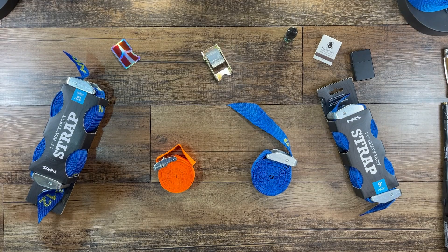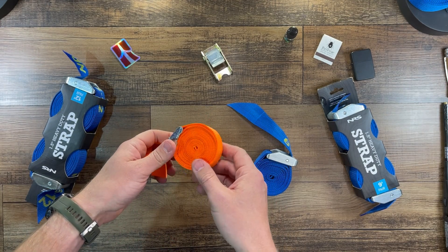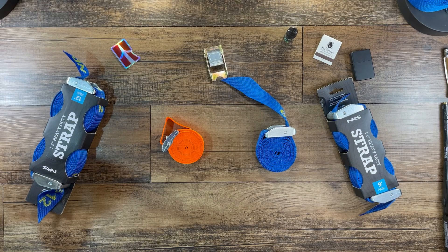Not all straps are made the same and the biggest thing is the material. We've got two different materials here: one is polyester — you'll see it's a little bit shinier of a fabric — and then there's polypropylene. Polyester has its place, but for water sports it's not really the best. The biggest issue is it's going to absorb water, so on a trailer out on the road in a rainstorm with polyester straps, it could absorb water and stretch, meaning those straps are going to get loose.